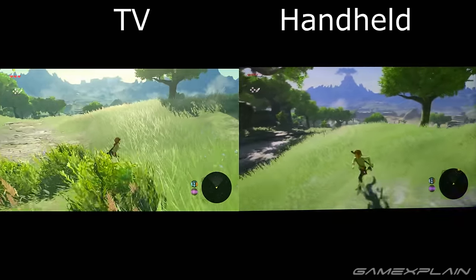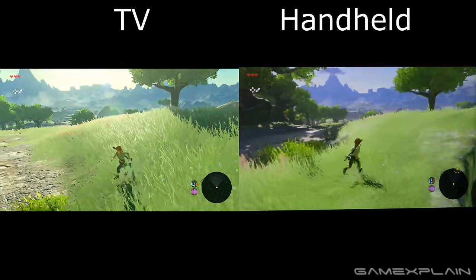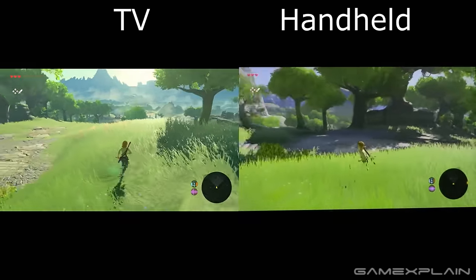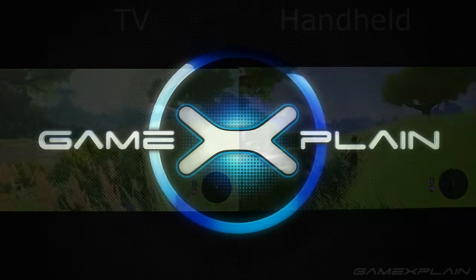However, in our experience with the game, while Zelda can chug like this at times, it's not all that frequent. It seems to be more of an exception. But with all that said, thank you for watching and be sure to subscribe to GameXplain for more on Zelda Breath of the Wild, the Switch, and other things gaming.